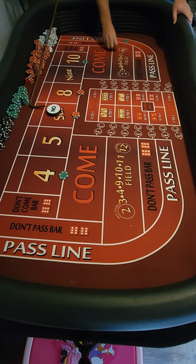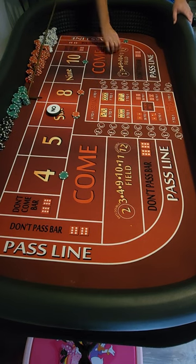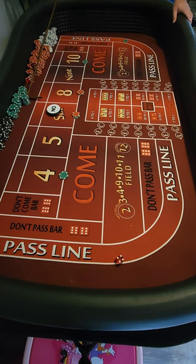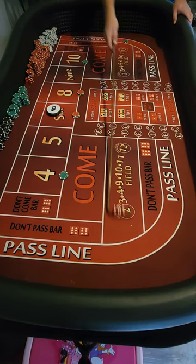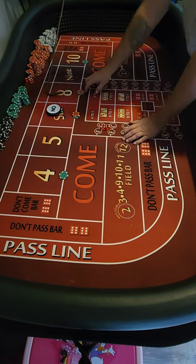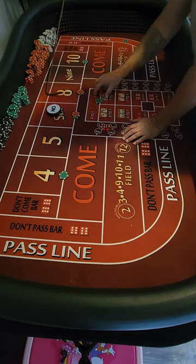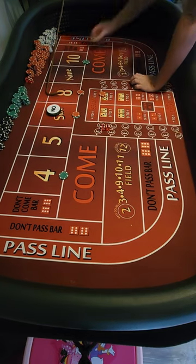I've been playing around with this system for a little bit around the house for the past couple days and I'm kind of liking it. Got a yo. If we could get something going — got a hard eight, four-four. That eight is gonna pay us thirty-five dollars.